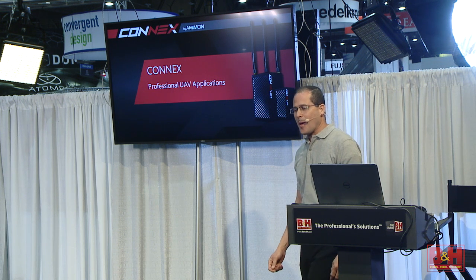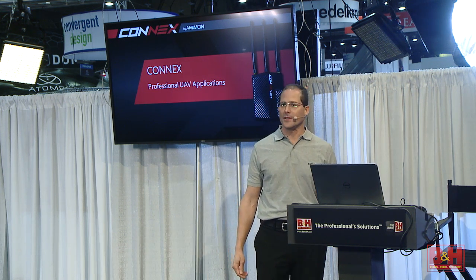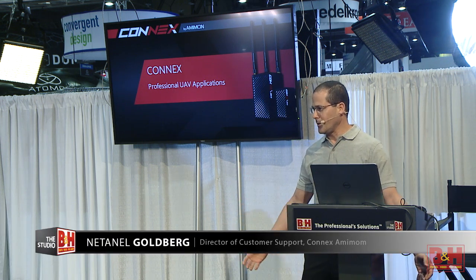Hi guys. My name is Nathaniel Goldberg. I'm with Amimon. I'm Senior Director of Customer Support and I'm here to introduce Connex. Thank you Shoshana and B&H for having us here.